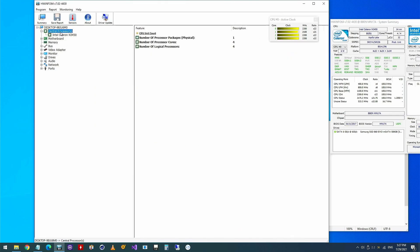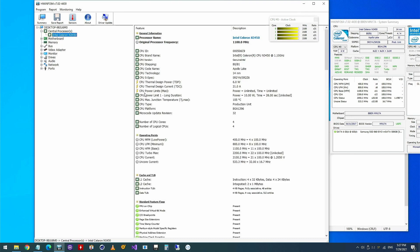After executing the command, we can check the new power limit in HWInfo. You have to restart HWInfo if it's still running, otherwise it will not pick up the change. And now we can see that we only have one power limit left that is set to 10 watts.